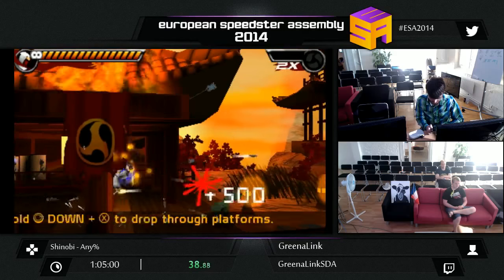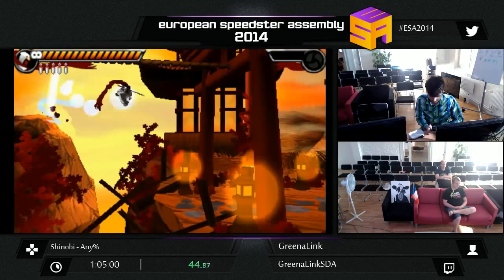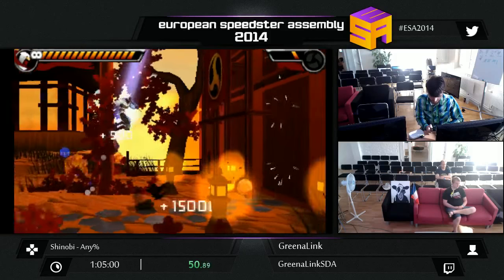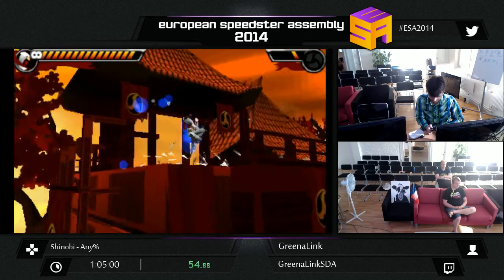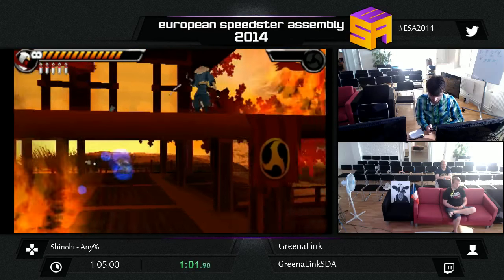If you have played Shinobi 3, especially on the Sega Genesis or Mega Drive, this game uses most of those techniques. They used Shinobi 3 as a template. So you can perform dive kicks, spin attacks, and more notably in this game you can perform a lot of assault takes — aerial slashes, spin slashes. You'll see the slashes a lot more often during the boss fights.